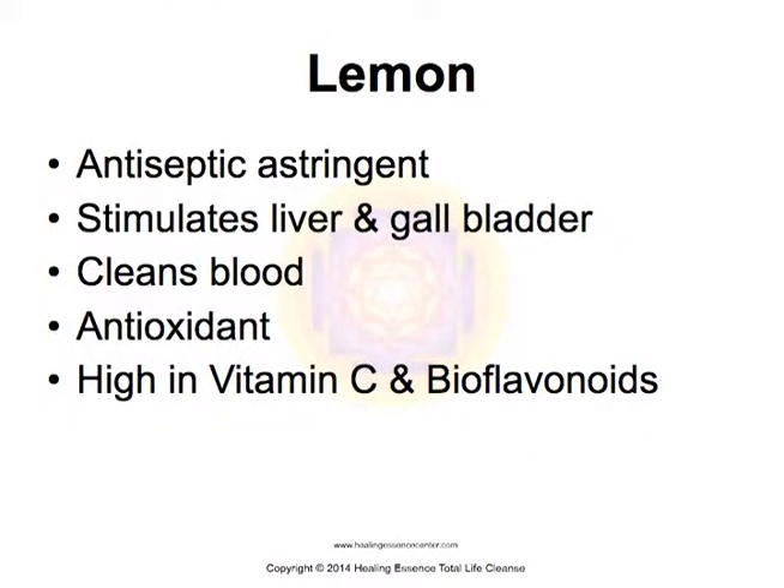A couple of things about the ingredients. Lemon is antiseptic and astringent. It stimulates the liver and the gallbladder, cleans the blood, and it's a powerful antioxidant. It's high in vitamin C and bioflavonoids.